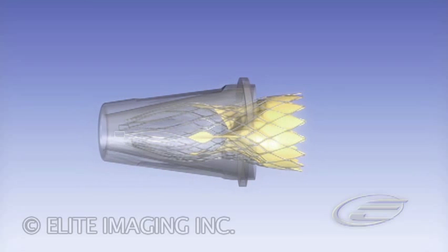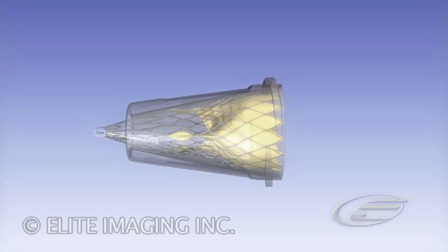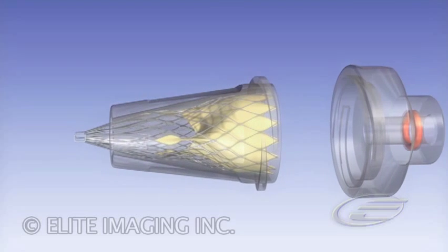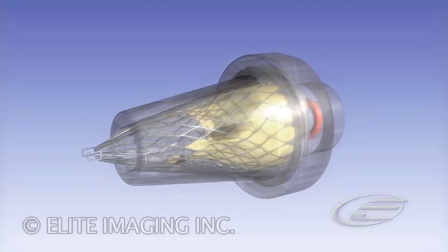Continue to slowly insert the frame into the outflow cone. Make sure that the frame is completely within the outflow cone. Secure the outflow cap to the outflow cone.